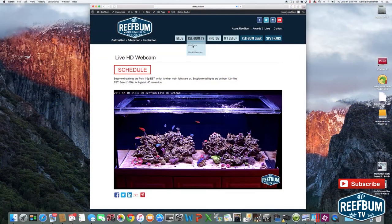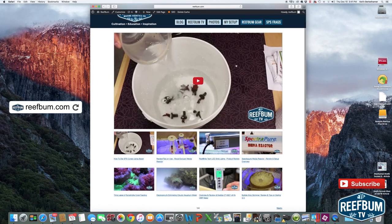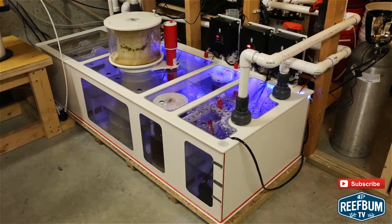Just a quick reminder that you can view my live HD webcam on reefbum.com. Use the ReefBumTV nav button to get there and to visit my HD video page. Many thanks for watching, and please don't forget to hit the subscribe button to be alerted to new videos on my YouTube channel.